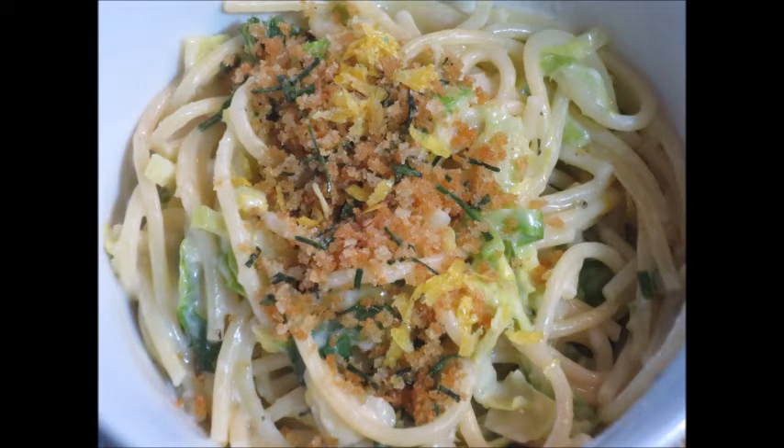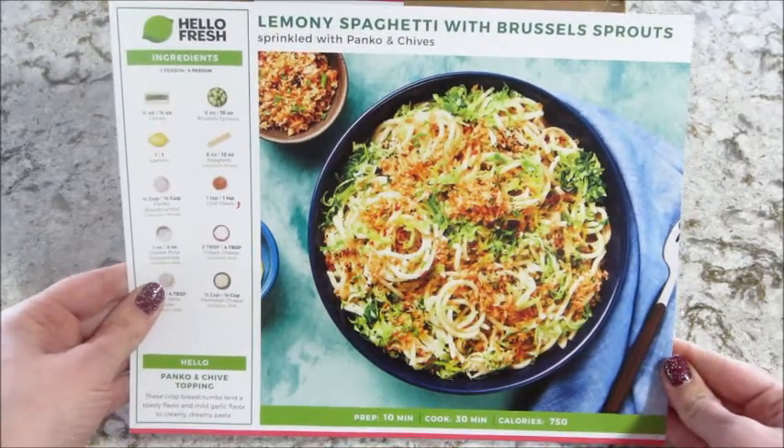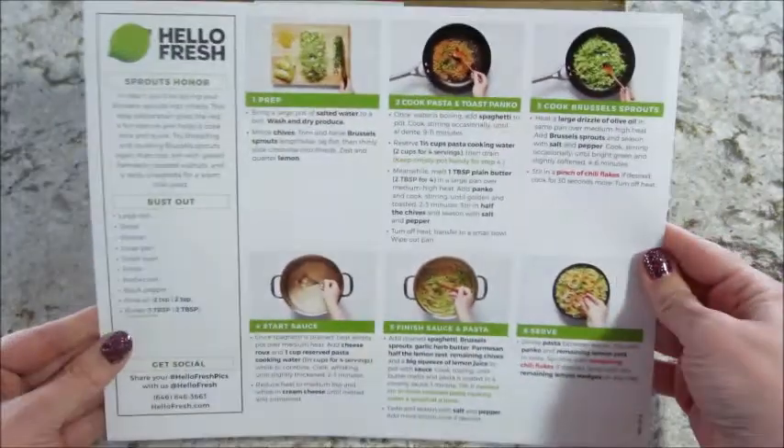Hi guys, welcome back to another episode of Cookmas, where every day in December I'm sharing a new recipe. Today's recipe is from HelloFresh and this is a lemony spaghetti with Brussels sprouts.